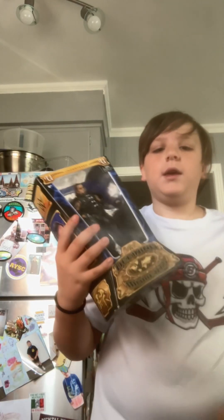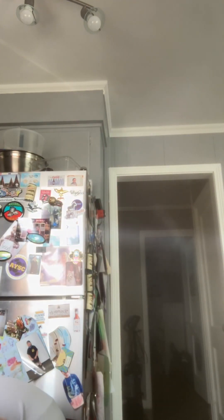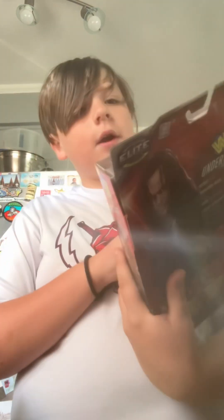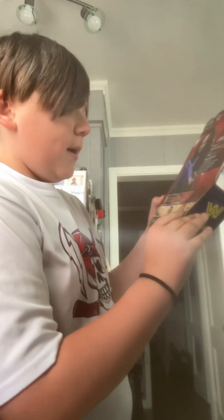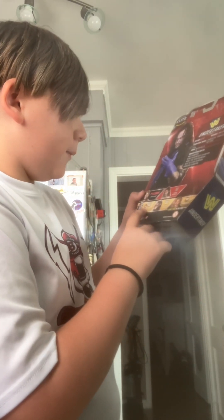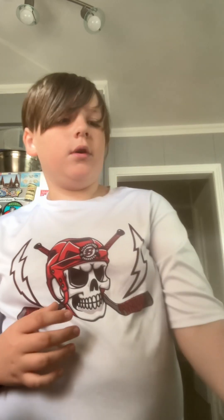You guys already know we got the Defining Moments Undertaker right there — you guys already saw that in the latest unboxing. But now our final two in-box Undertakers. We'll start with this one — the entrance jacket, hat, and tie with the mask. The Undertaker Elite right there, Flashbacks. Oh my god, it just looks so good, dude. Other people in the set are Maximum, Ultimate Warrior, Kamala, Jericho, and Shawn Michaels. This figure is great, I love that figure.